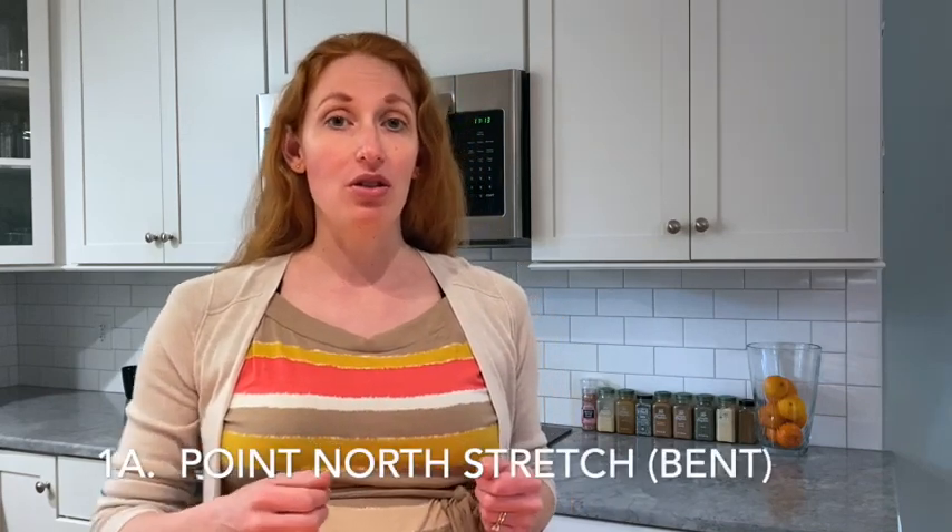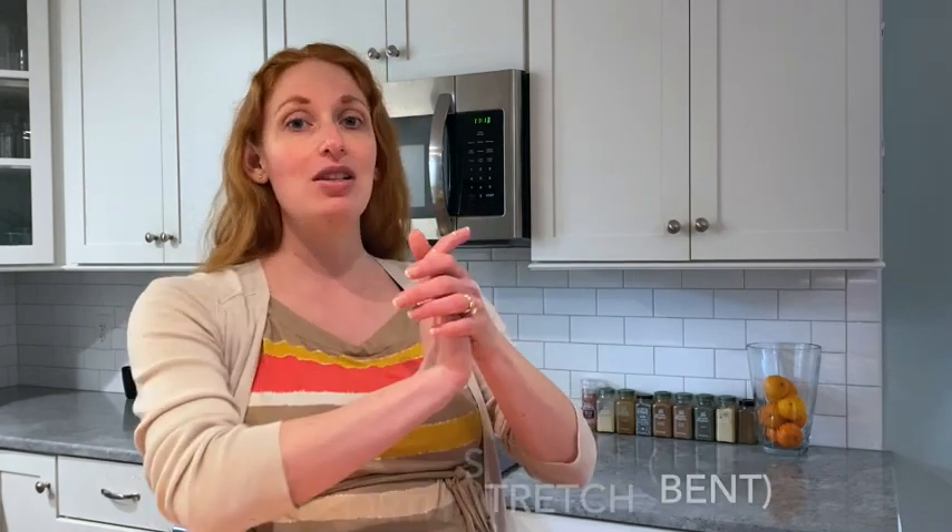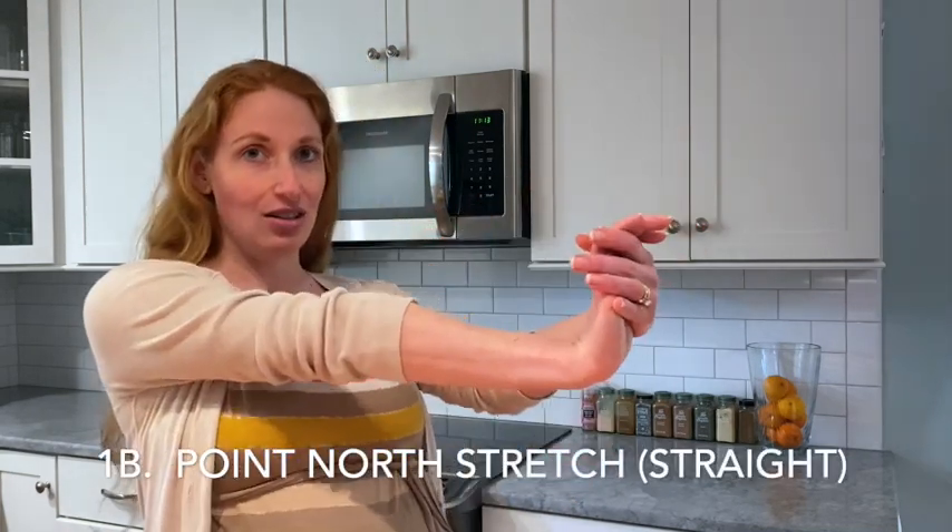So the first stretch is called Point North Stretch. We're going to do Point North Stretch Bent and Point North Stretch Straight. So to do the Point North Stretch, have your palm facing up with a bent elbow. This is Point North.